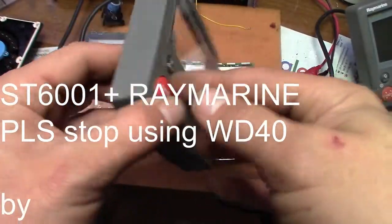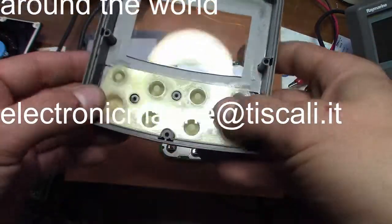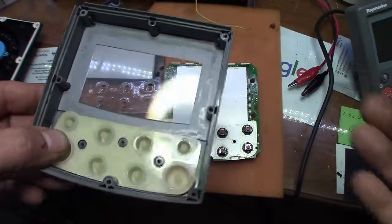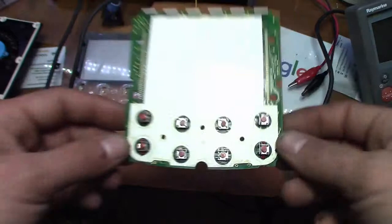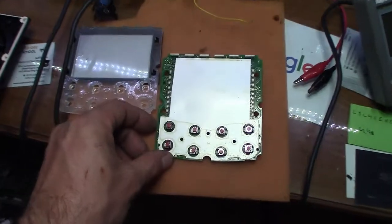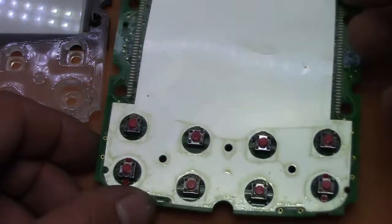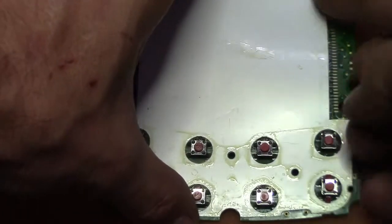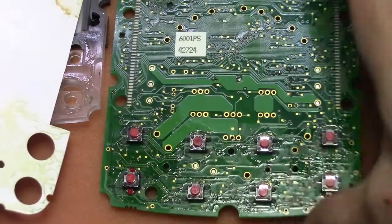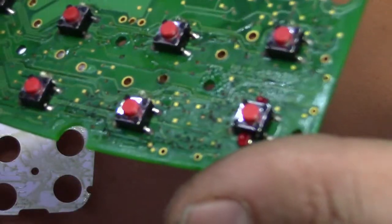Today in the lab we have an ST-6001 plus Raymarine and since I opened it I already saw that it's full of crap. This is the example of what not to do with marine electronics. Never put WD-40 on the electronics — it does more damage than good. This one had a water problem and now it's all filthy. I'll have to wash everything. The board is really, really filthy.